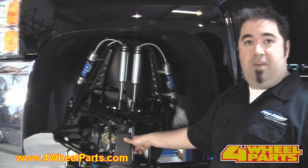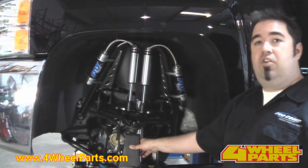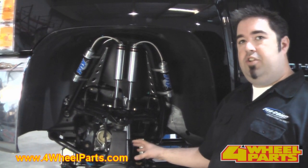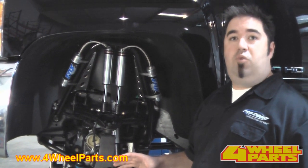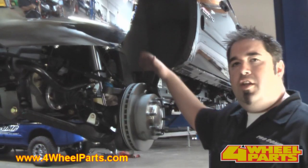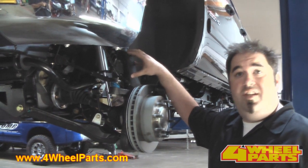One of the key components on this new suspension system is the actual knuckle itself. This component really has a lot of impact on how the vehicle handles and how the system integrates with the factory stability control system. By optimizing all the geometry on this component, ProCom was able to make this system 100% compatible with the factory Stabilitrack, making it safer and easier to drive on the street. The new suspension system has a slight increase in front track width, but that was minimized thanks to the engineering ProCom put into these new knuckles.